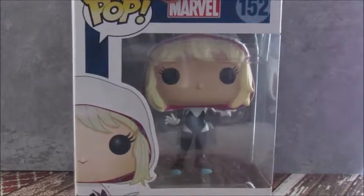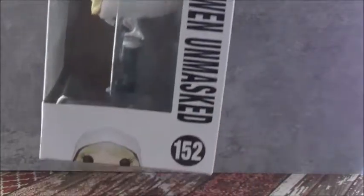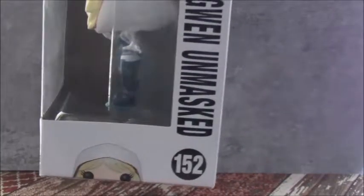So here's what she looks like on this side. Here's a vector image of her. And then on the side, this is Pop Marvel with Spider-Gwen Unmasked 162, and she's popping up from the bottom.